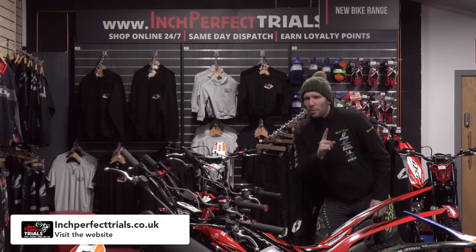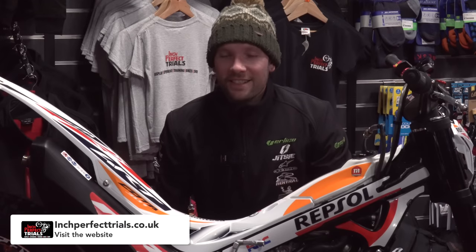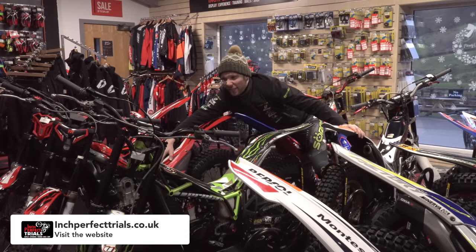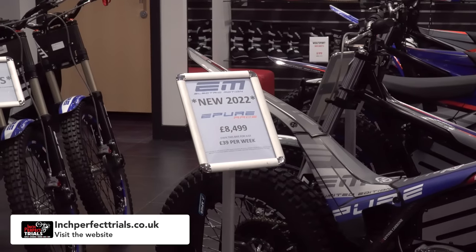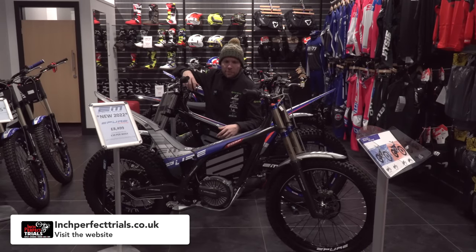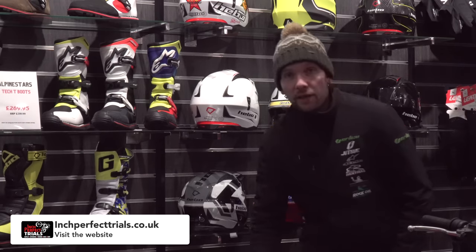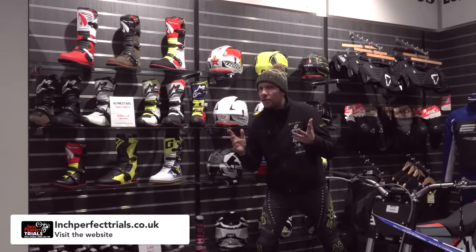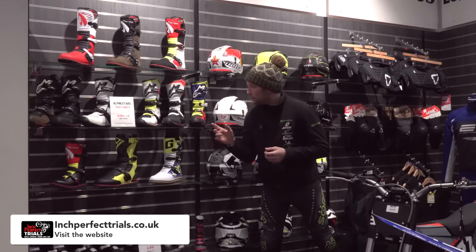Now today we're at Inch Perfect, and we're going to be talking a little bit about these guys because it's a one-stop shop for brand new bikes — like this stunning 301 RR Repsol Honda — as well as second-hand bikes that are normally in really good condition because they've been through their workshop. They're the UK's premier trials destination and also an importer — basically the driving force behind the EM brand, with a few in stock as well as test bikes and an e-Pure Comp Race. They also have an enormous stock of boots and helmets to try out, including the biggest stock in the UK of Alpinestars, which seem to be on deal right now.